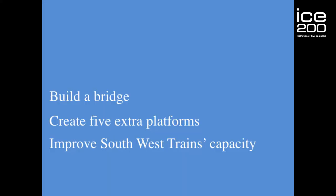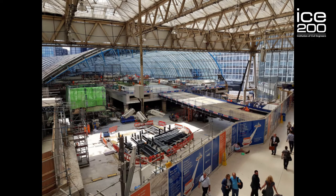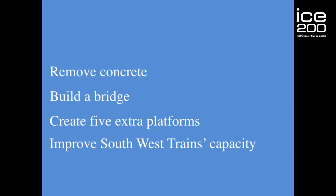And the Waterloo International Footbridge was my first bridge. In order to build my bridge, we had to remove this concrete here — and this is where it gets super interesting.